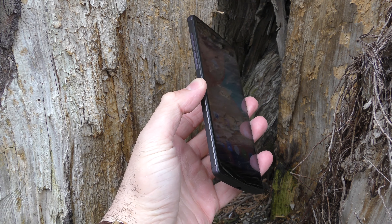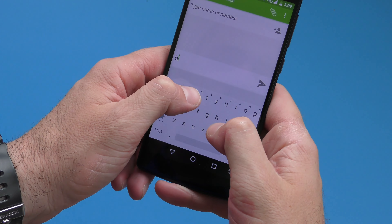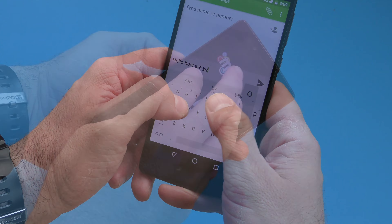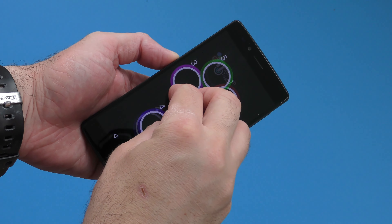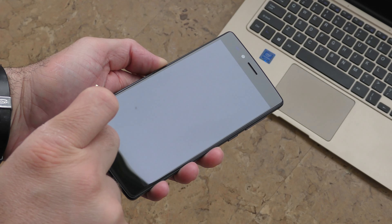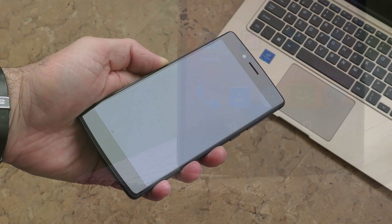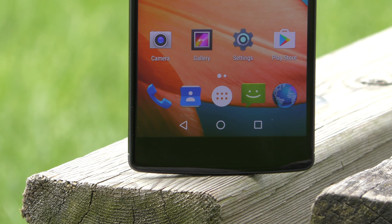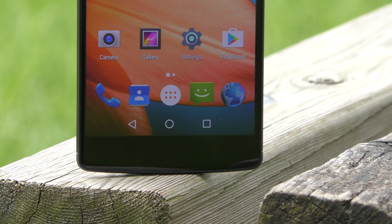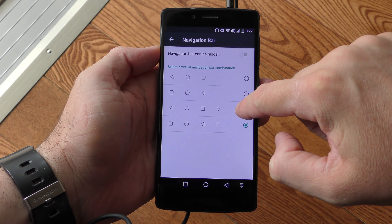The 5.5-inch screen has a resolution of 1080p, the viewing angles are great, and the colors are okay — not the most vibrant I've seen. The screen doesn't get that bright, so in broad daylight it's a bit difficult to see. Screen sensitivity is great with no issues typing or gaming, and it supports five simultaneous touch points. On top of that we have scratch-resistant glass, and there are on-screen buttons that you can rearrange in software.